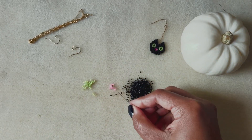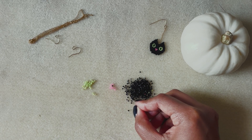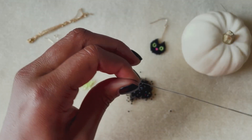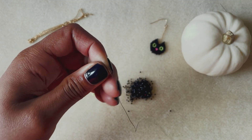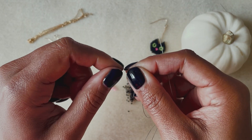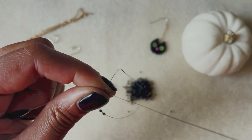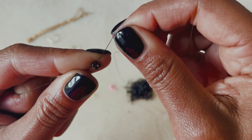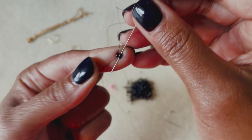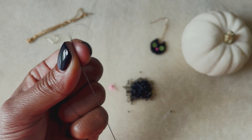We're going to start with ladder stitch, so we pick up four beads. If you've watched some of my other videos, this is probably very familiar to you, but I want to make sure anyone just starting out beading is able to follow along. Slide those four beads down towards the end of your thread, then loop back around and come right back up through the first two beads, leaving yourself about a three to four inch tail. Then bring your needle back down through the second two beads.